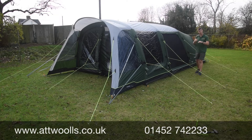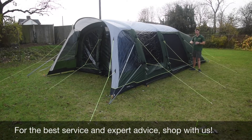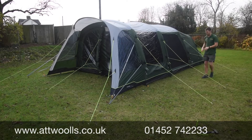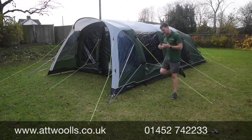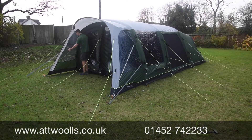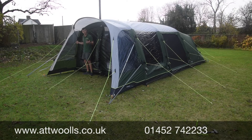In some ways this is based on the Airville, which sits above it in Outwell's prestige range, but the Pinedale actually has better living room space. It hasn't got the same spec and features as the Airville, but for the money you get an awful lot of tent. At the front there's a mini canopy designed to create a little shelter before you enter the main body — enough room for a cooking unit, keeping out rain and wind.